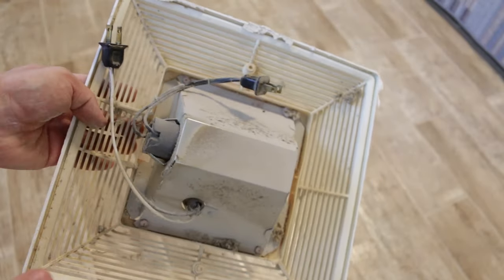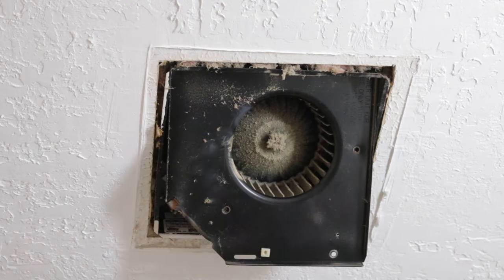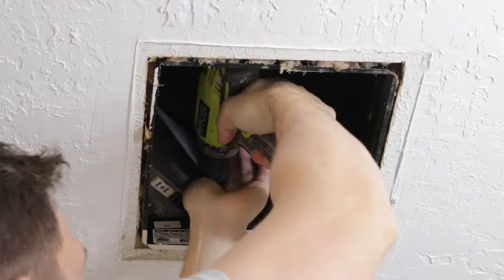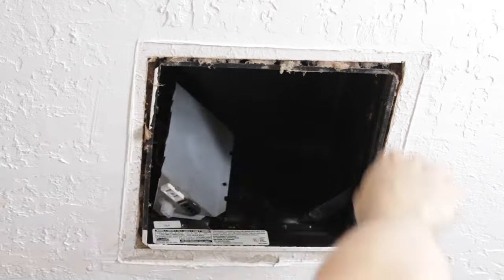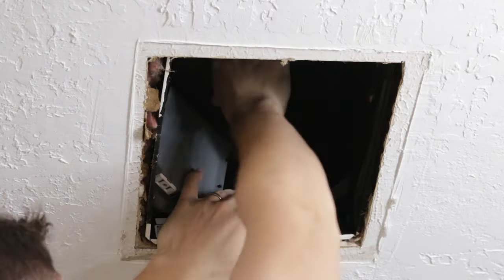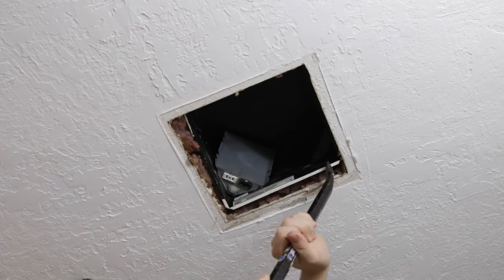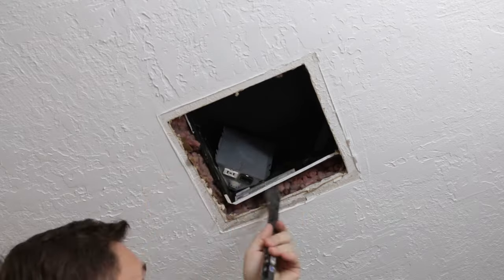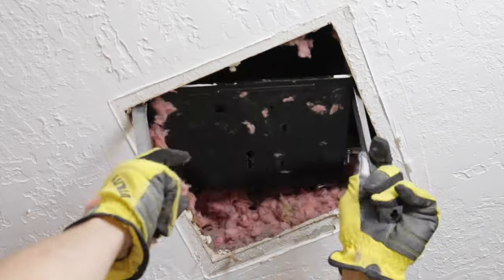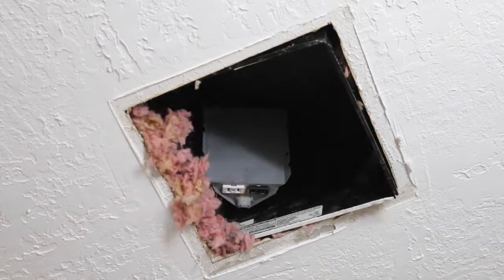As you can see it's very dusty, and now I can start removing the fan. I think the most difficult part of this job is to remove this metal box — I'm actually pushing it into the attic. And that's it. I've done the most difficult part of this job. Right now I need to remove the rails.